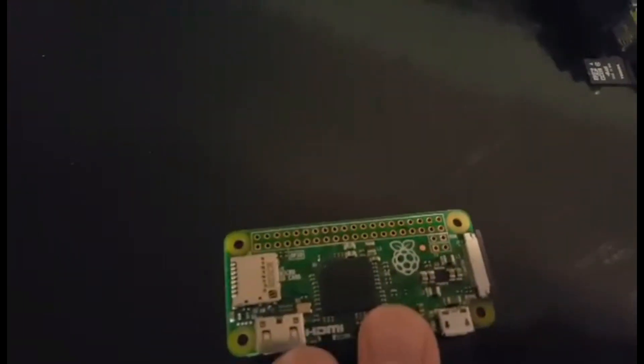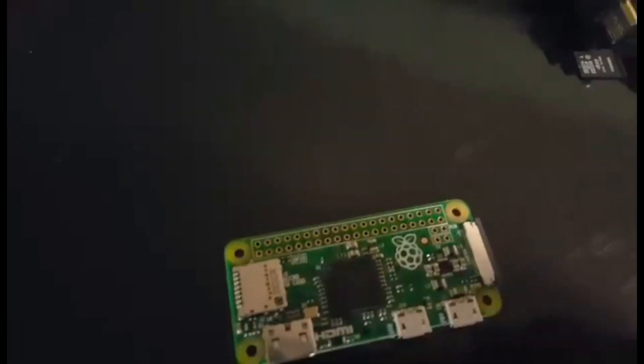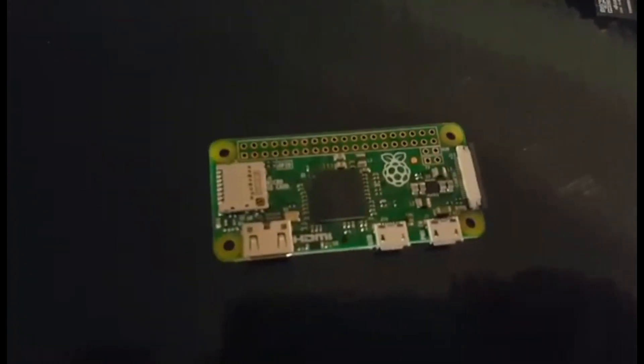Here we've got a Raspberry Pi Zero. It costs about $5 on the Raspberry Pi website plus about $5 shipping, so about $10. But I think if you buy three of them it'll still be $5. This is what we'll be using for this tutorial. Here we've got the power input — typical 5 volt micro USB.